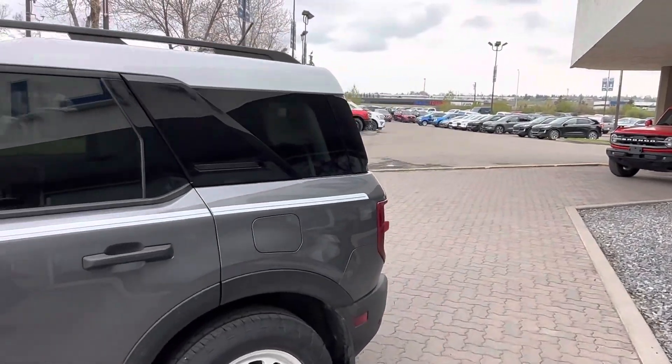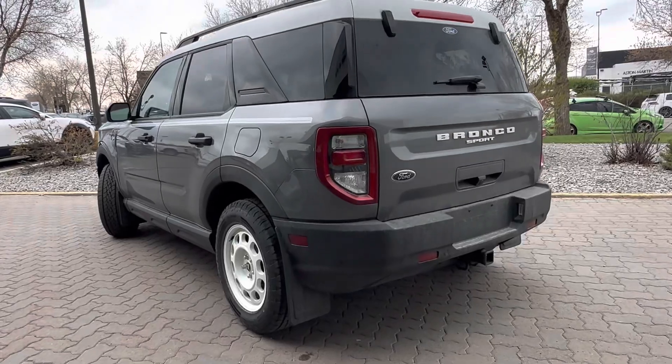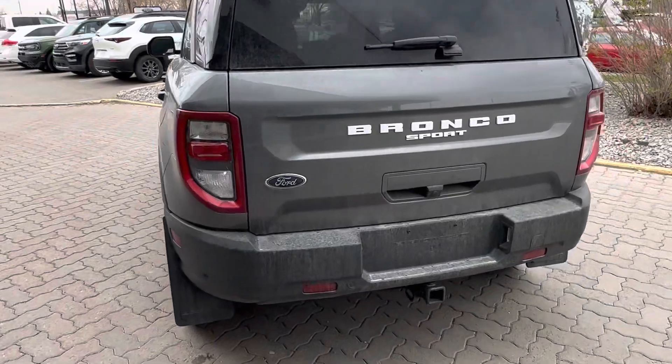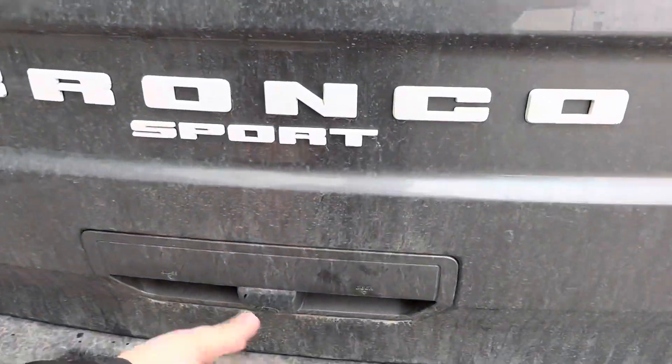The Heritage Edition is similar to the Big Bend trim if you had a regular Bronco Sport. We also added mud guards on the back which gives that cool off-road appearance, and on the back you have rear parking assist sensors. This one has all the options you can add, like the trailer package and backup camera.